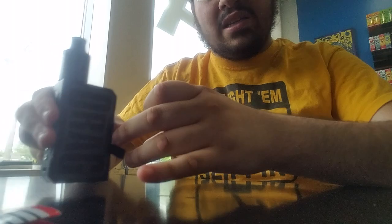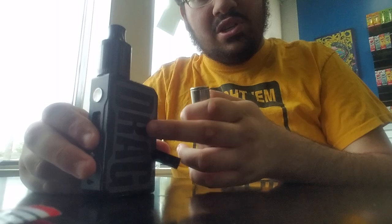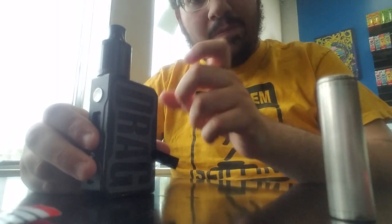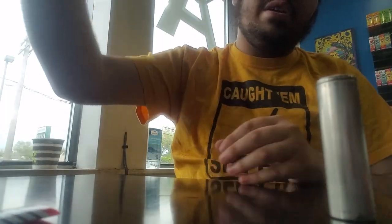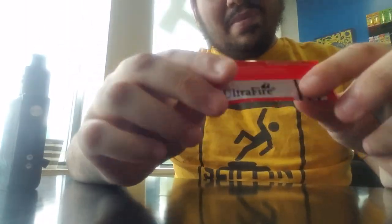See how close those two are together - positive and negative. You don't want those two touching or any connection coming between them. A lot of box mods are made of metal, so if the side of a rip touches a metal box mod and begins to touch the top, you will have a short. Basically your options are rip out the batteries, or if it gets too hot, take your box mod out into the grass - which you don't want to do.